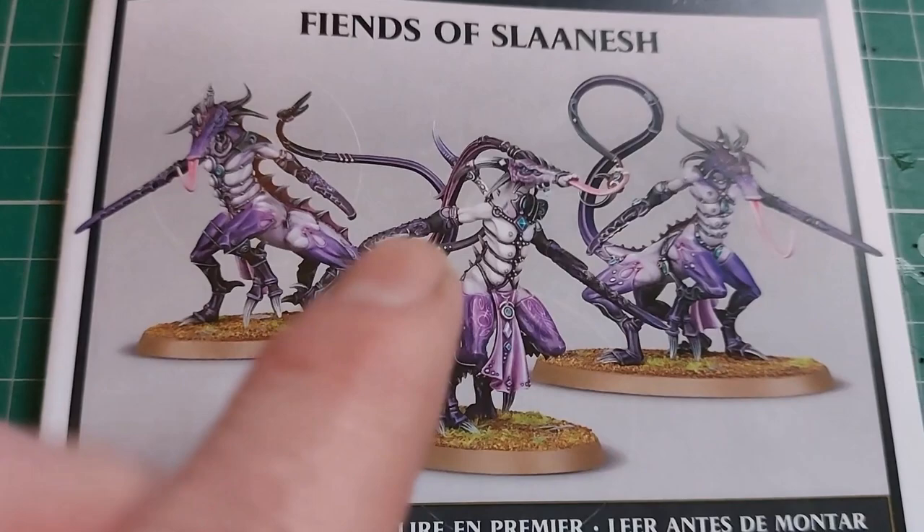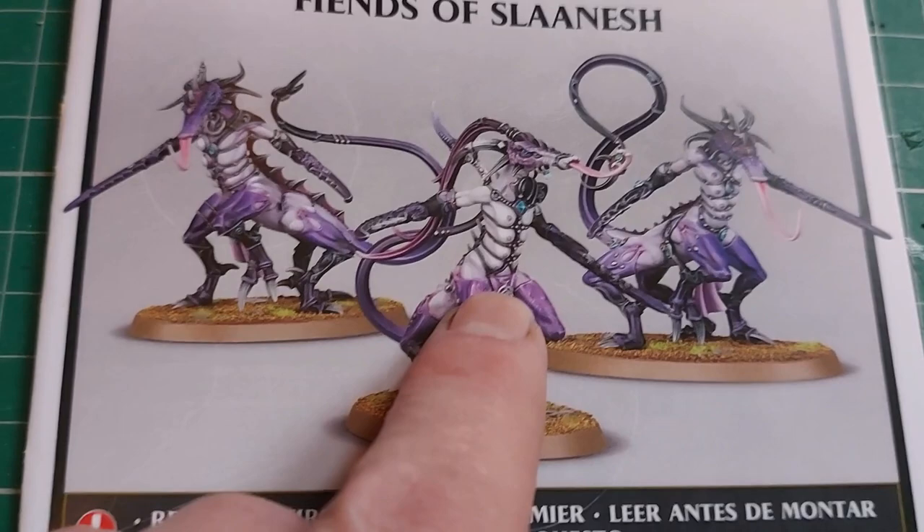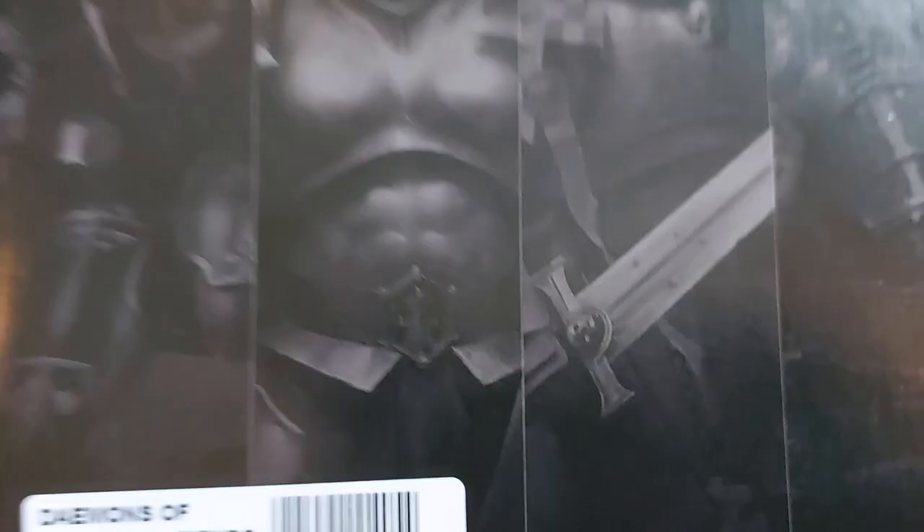So this is my next unit. These are only available online off the Games Workshop site, and normally when you get them they come in a plain white box, but it's rather nice. So yeah, here we go — next unit.